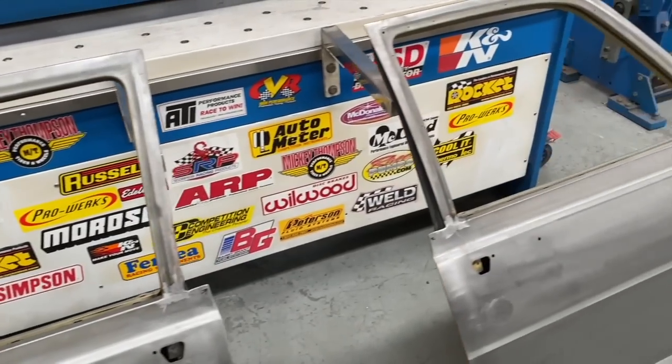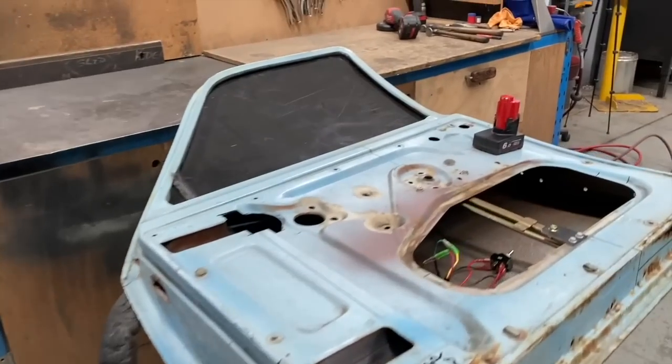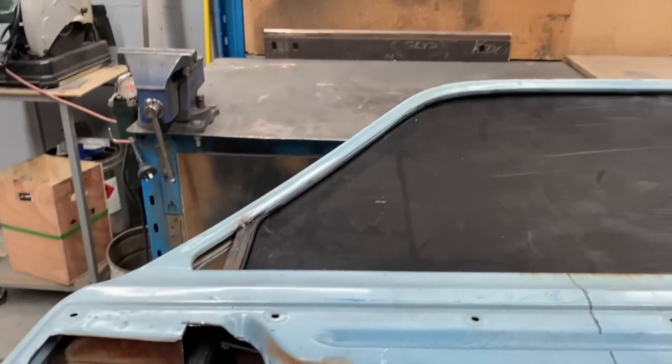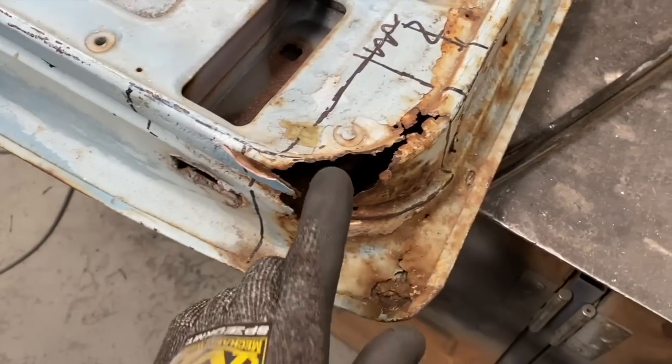Firstly I had to make sure it was even possible. Anything is possible but is it worth it? Meaning will the cost outweigh the reward? So instead of cutting up the original doors, an old rusty door was found and I had to go at modifying that one first.